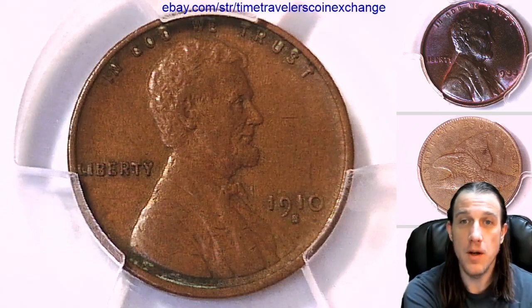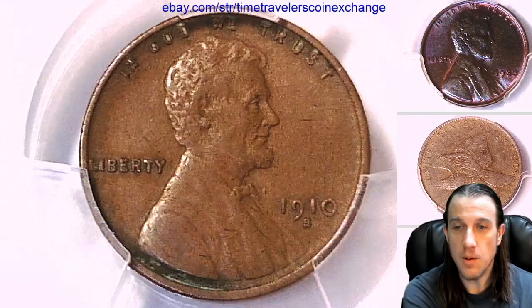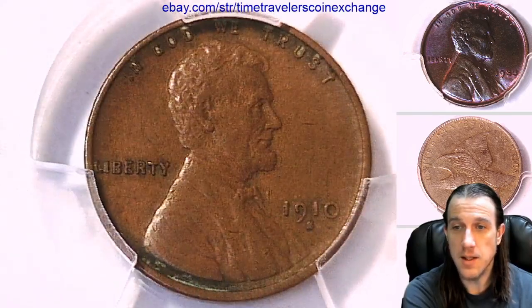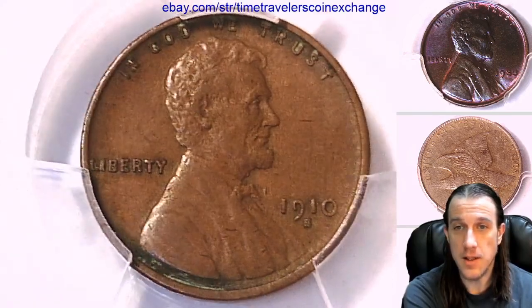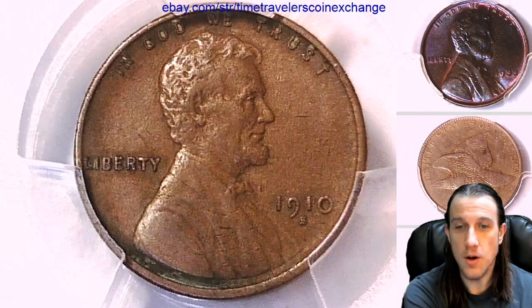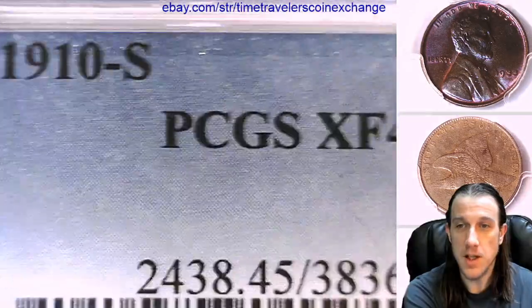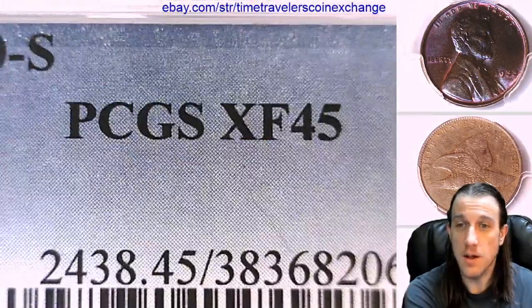Hello again everyone and welcome to Time Traveler's Coin Exchange. The next coin we're going to take a look at is a 1910-S Lincoln Wheat Cent. It is a business strike coin from the San Francisco Mint. This one has been graded by PCGS and they graded it Extra Fine 45.